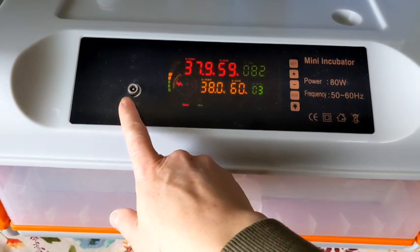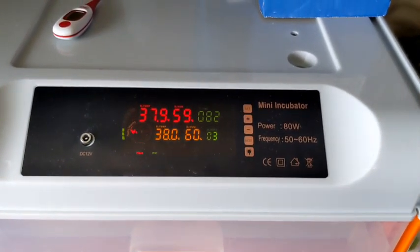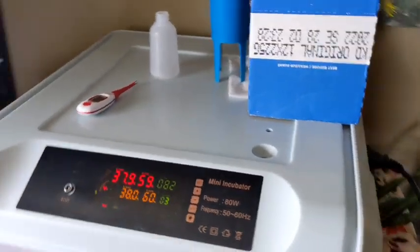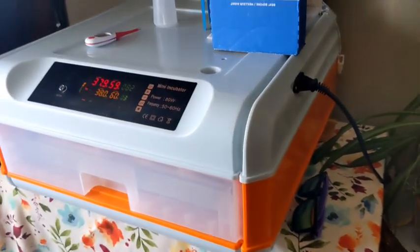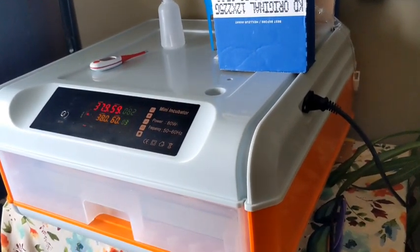It does have a battery backup, but we don't have very many power failures or outages in our area. We don't have brownouts and stuff like that. In Alberta we've got pretty consistent electricity, but if you do have those in your area you're going to want to use your battery backup.